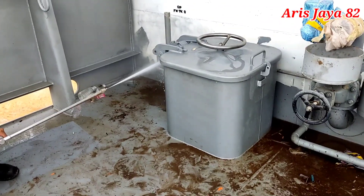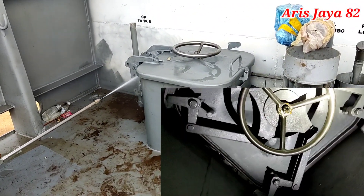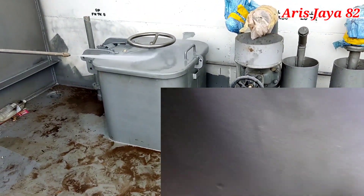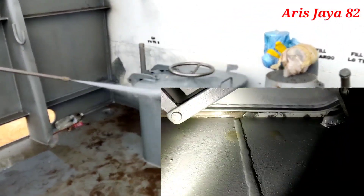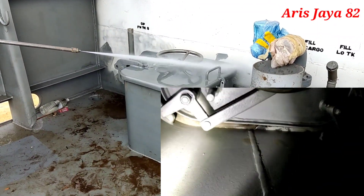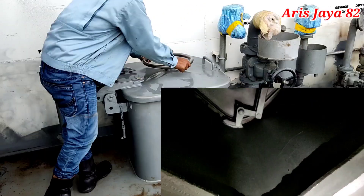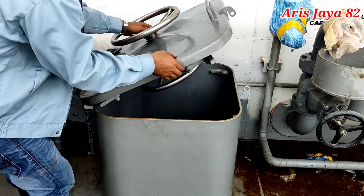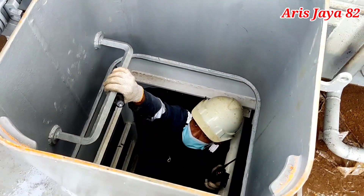Kita juga berkoordinasi dengan teman yang berada di luar dan di dalam menggunakan walkie-talkie, mengkomunikasikan posisi penembakan — apakah sisi depan, samping, atau sisi belakang. Pada saat menembak di posisi depan, teman yang di dalam mengamati bagian depan. Kalau menembak di bagian sisi belakang, teman yang di dalam melakukan pengamatan terhadap sisi belakang. Seperti itu prosedurnya.